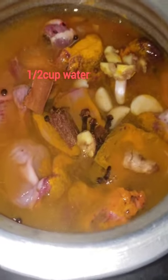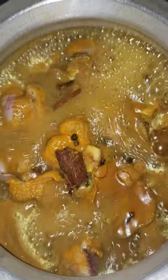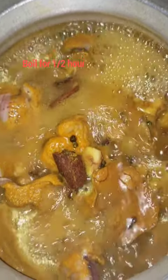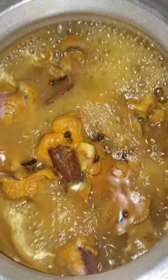So we boil it for half an hour in a slow and medium flame.